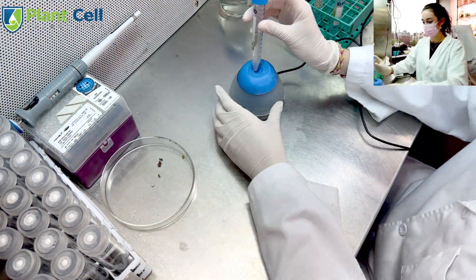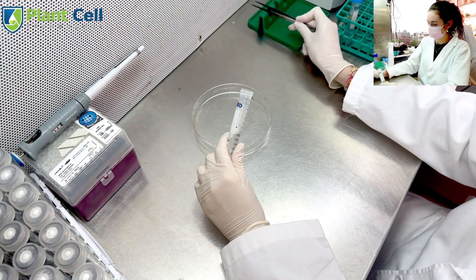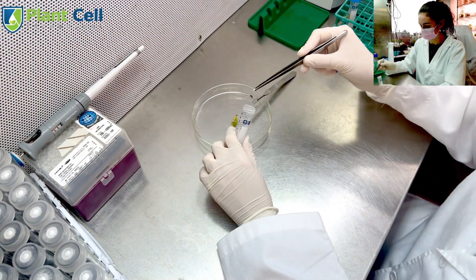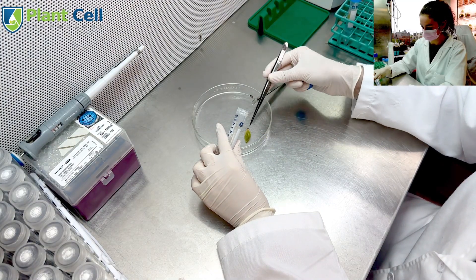I noticed that even after agitating the seeds with a vortex, they would remain attached to the pod. I decided to cut the seeds from the pod with my scalpel and add them directly to the test tubes. Some of the seeds became separated, so it is okay if you have to add multiple clumps to the test tube at a time.